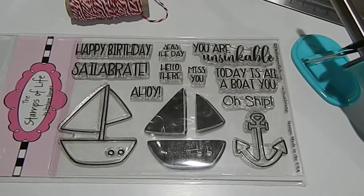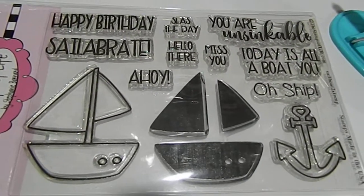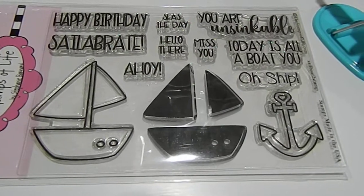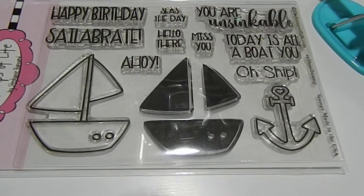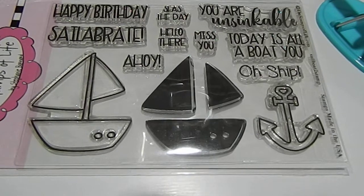I'm going to share with you some of the things that I used. I used this Stamps of Life stamp set that you see here, and this is my first time using this stamp set. I received this one when I was a part of the Stamps of Life club. I liked it very much because her theme for this challenge was a Nautica theme. You had an option to make a Shaker card, a pocket letter, and a Chunky Charm.